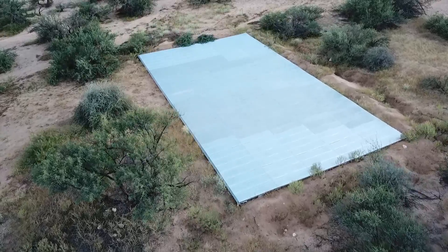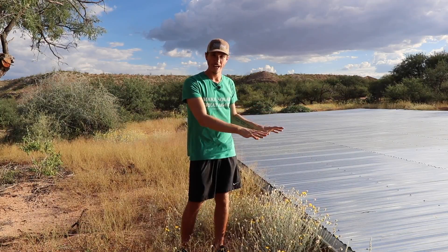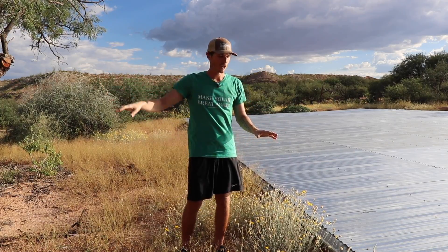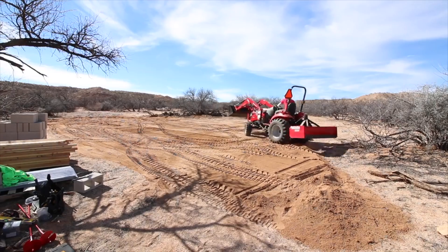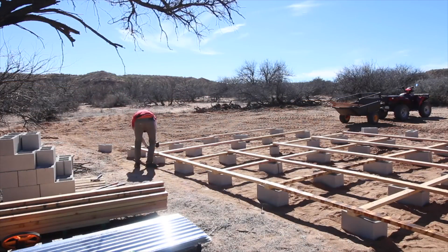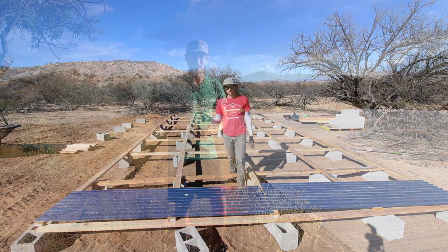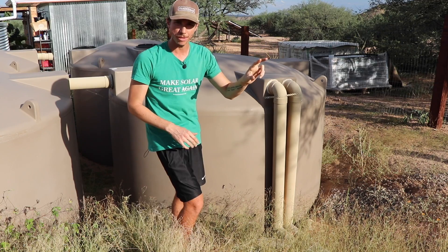Since the elevation difference from where the rain roof and gutter is is much higher than where our collection tanks are, we can build this roof on the ground and have it gravity-feed into our tanks. If you want to see an entire playlist of how I built this rain roof and the thoughts behind it, there'll be a playlist in the cards. Check that out.